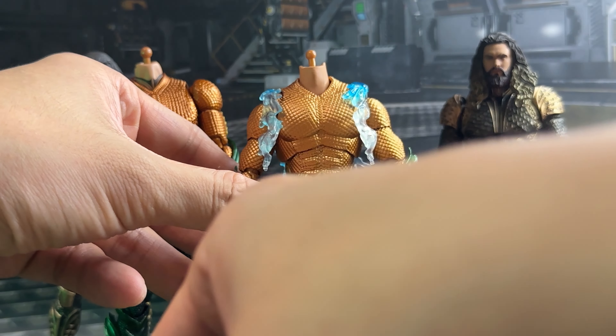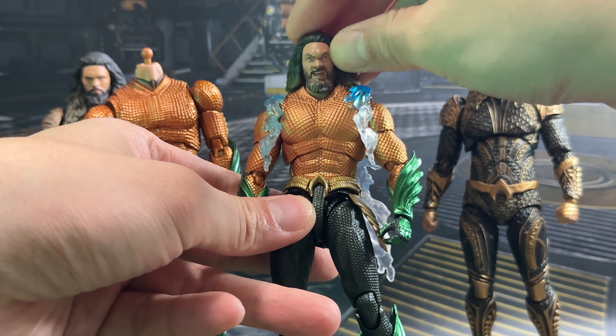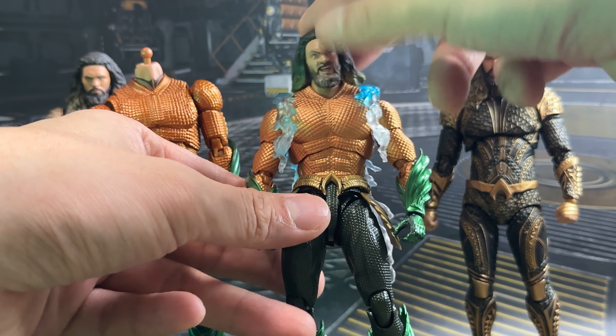It also comes with an alternative angry face head sculpt. It's the same — it doesn't fit — but it's still quite compatible if you use blue tack, and I think it gives him that angry look which SH Figure Arts did not include.